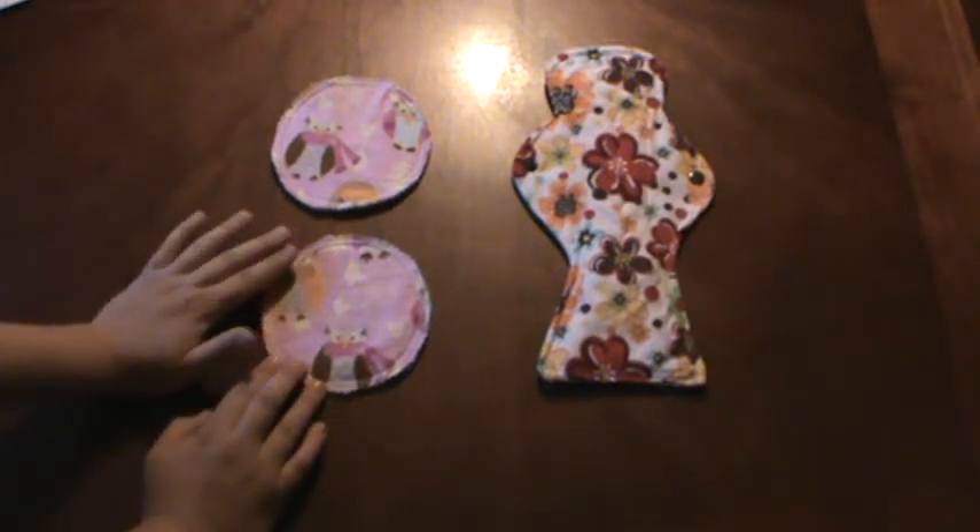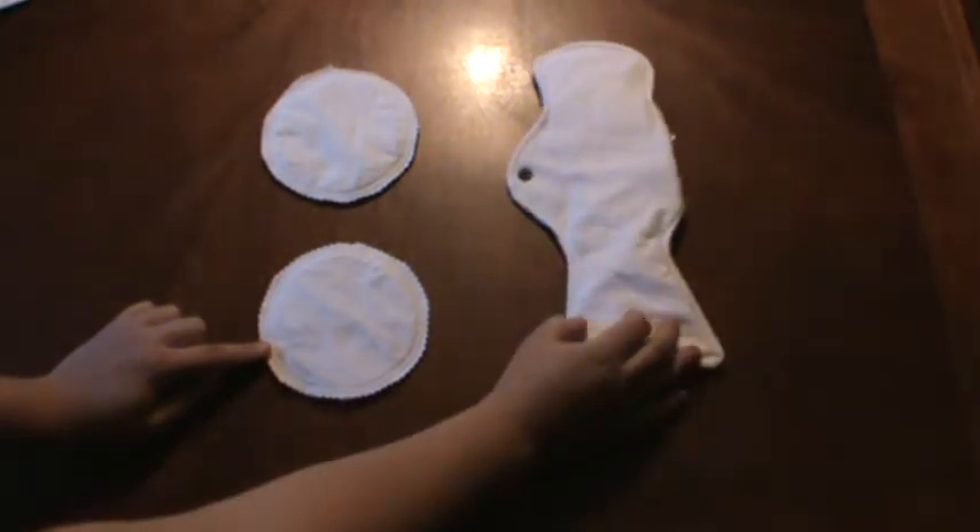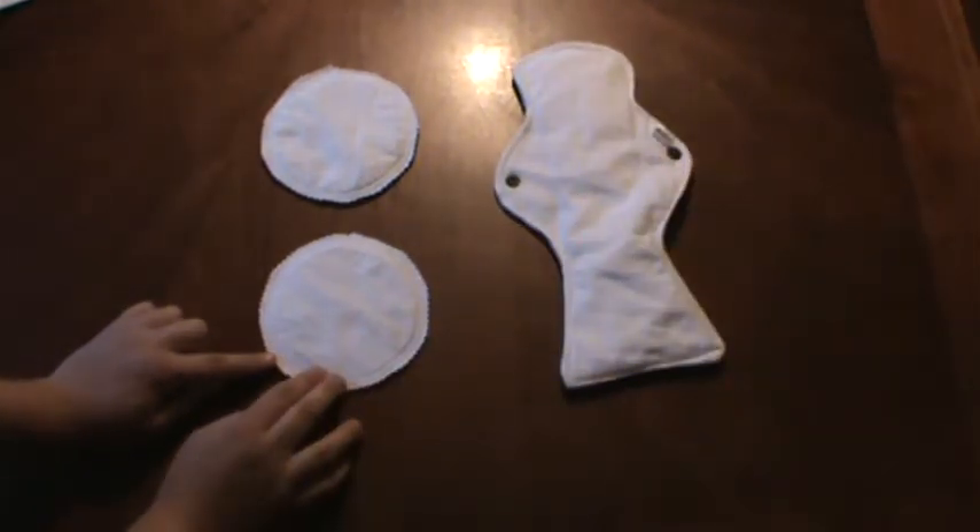It has flannel or woven cotton print on top and white flannel on the back. There are snaps to prevent it from shifting inside your bra.